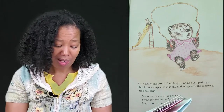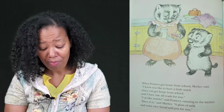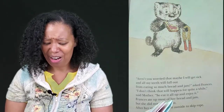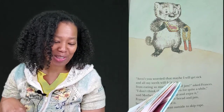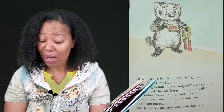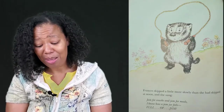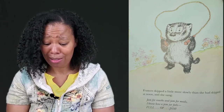Frances ate her bread and jam and drank her milk. Then she went out to the playground and skipped rope. She did not skip as fast as she had skipped in the morning, and she sang: "Jam in the morning, jam at noon, bread and jam by the light of the moon — jam is very nice." When Frances got home from school, Mother said, "I have a snack all ready for you — a glass of milk and some nice bread and jam." Frances asked, "Aren't you worried that maybe I will get sick and all my teeth will fall out from eating so much bread and jam?" "Oh, I don't think that will happen for quite a while," said Mother. Frances ate most of her bread and jam. After her snack she went outside to skip rope, a little more slowly than she had skipped at noon, and sang: "Jam for snacks and jam for meals, I know how a jam jar feels — full of jam."